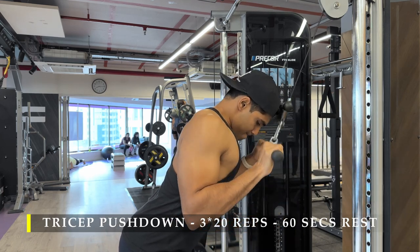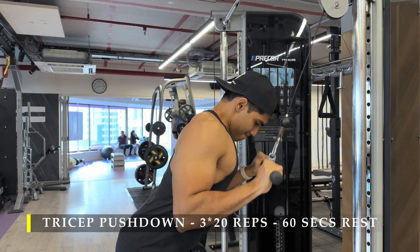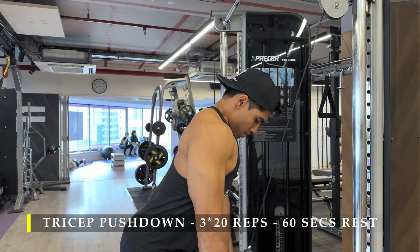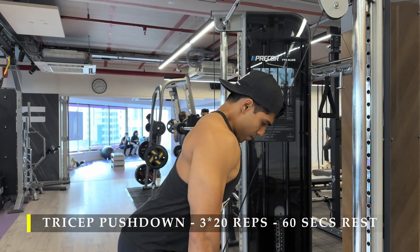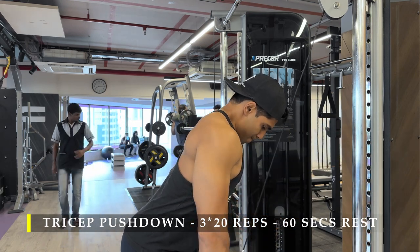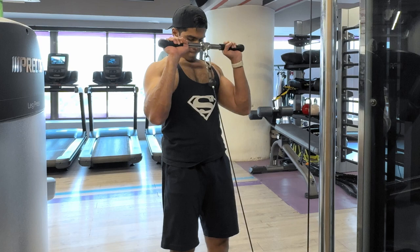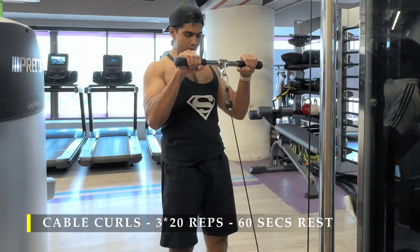A little bit of forearm work happens there, but nothing much — that's just my preference. Make sure you get full extension of your triceps and 20 good quality repetitions with a good amount of weight. I'm slightly leaning forward to get that full range of motion, because standing completely straight would cause the bar to hit my thighs. Leaning forward gives me the space for full tricep extension.